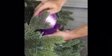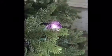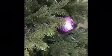Once you are finished, close your ornament up to make it appear as if it were nothing more than an ornament.